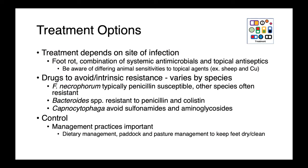Going back to our other non-spore-forming anaerobes encountered as infections in our patients, treatment really depends on the site of infection. In the case of foot rot, it's commonly treated with a combination of systemic antimicrobials and topical antiseptics. You need to be aware of differing animal sensitivities to topical agents — for instance, sheep have a low tolerance for copper, so topical copper sulfate can result in toxicities. We do have some intrinsic resistance to be aware of: Fusobacterium necrophorum is typically penicillin susceptible, while other Fusobacterium species are often penicillin resistant. Bacteroides is resistant to penicillin and colistin (the polymyxins), and Capnocytophaga should not be treated with sulfonamides or aminoglycosides.